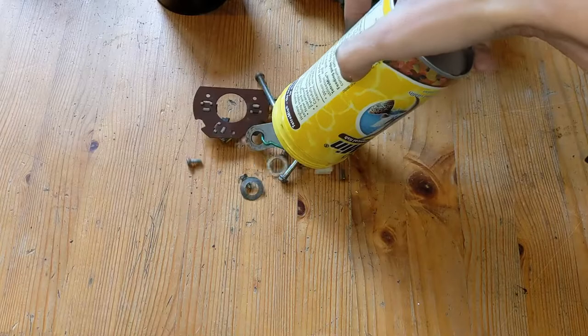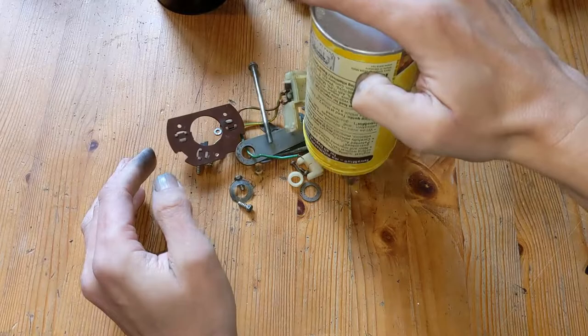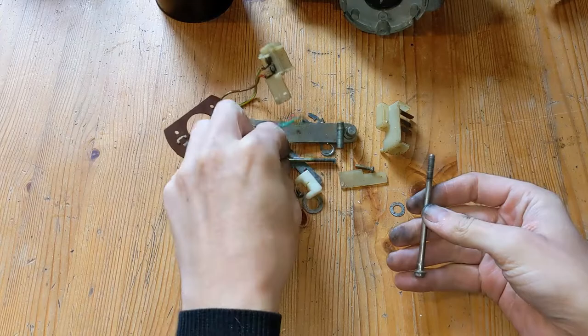Remember when I said I shoved all the bits in a box? Yeah, this is what I meant. Guess I'll just have to figure out how this lot goes together. Good job I enjoy puzzles.